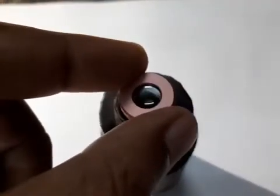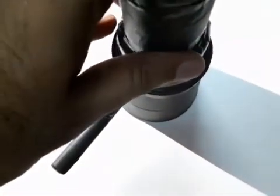Now fix the lenses onto their corresponding tubes with tape. It's time to go out and focus on distant objects.